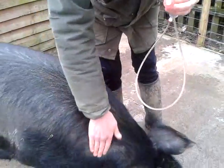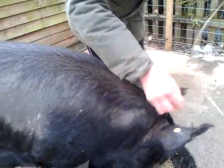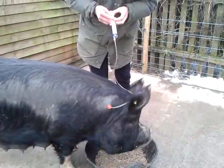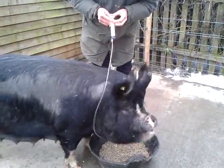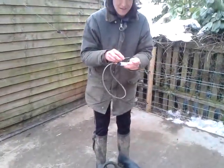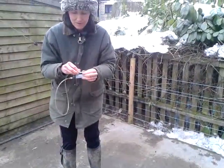I'm going to inject her now and you'll see how this works. I inject and even if she starts moving — whoops, that came out that time and she's gone — but you get the idea. I've given her as much as I need to give her.